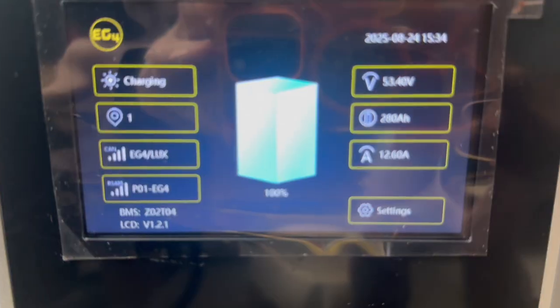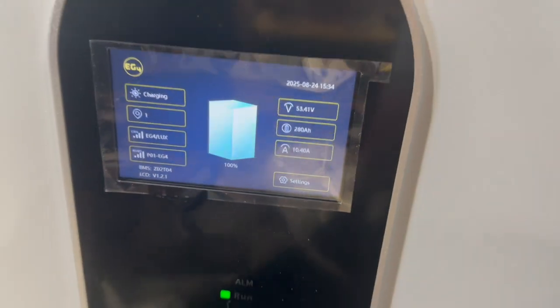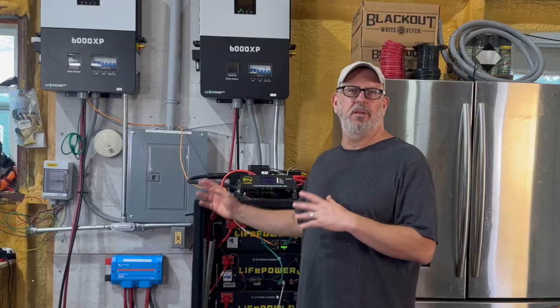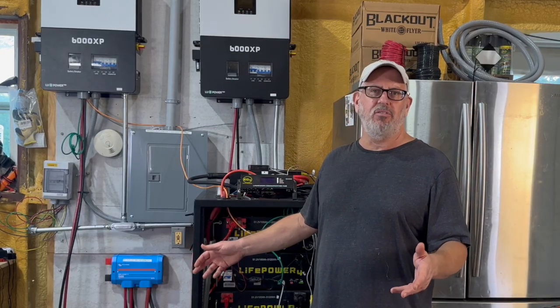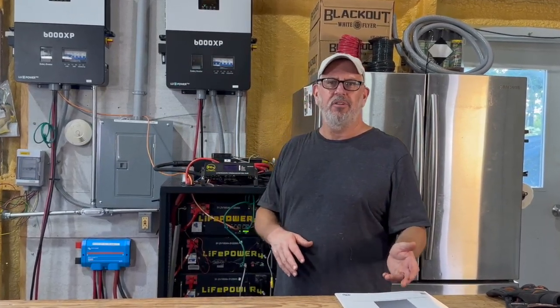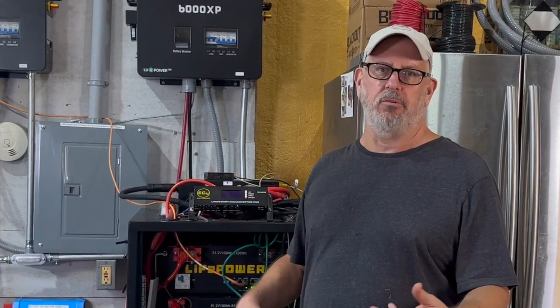Once both battery packs are operating, you'll only see the primary battery pack results reported on the EG4 app or on Solar Assistant. However, the state of charge and voltage should be the same for both the server rack and the wall mount, since they're operating together at the same voltage. It's important to note that EG4 and Signature Solar do not recommend this procedure, as they only recommend combining batteries of similar models — server rack with server rack, or wall mount with wall mount. The main reason is they have different BMS modules and firmware. There's always the possibility that someone might try to connect both batteries' communications together, causing the BMS modules to receive conflicting commands and potentially damaging the batteries or inverter. Follow my example here at your own risk, understanding it's not EG4's approved procedure.